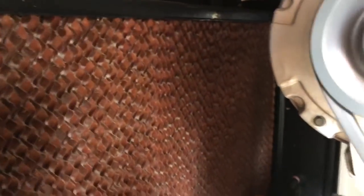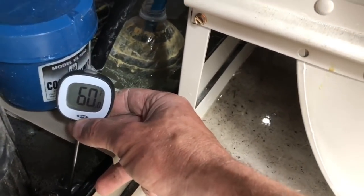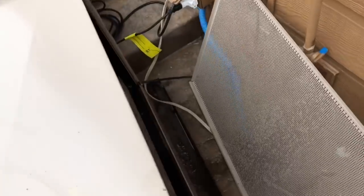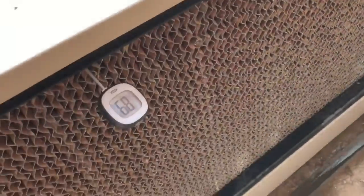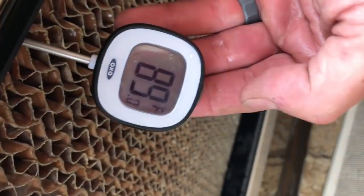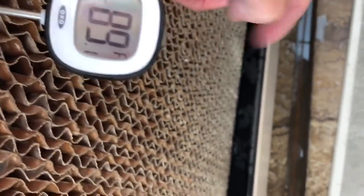The evaporation doesn't really matter how hot the water is coming in the top — evaporation is always going to take you down to the wet bulb, which is typically about 60 degrees here in Colorado. The hot water coming out of the heat pump is coming around to the top of the evaporator pad and we're pushing 89 to 90 degrees. It feels just steamy over here — 90 degree water getting evaporated down into the 50s at the bottom.